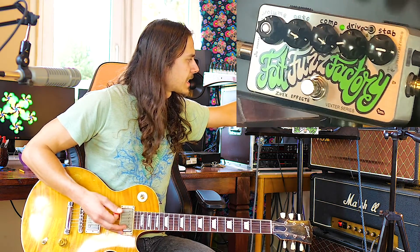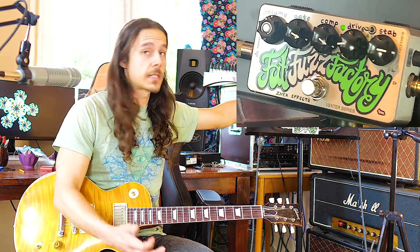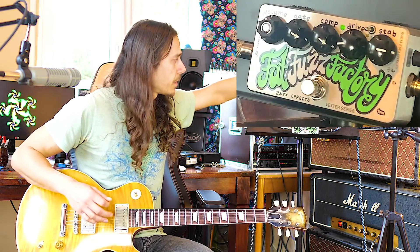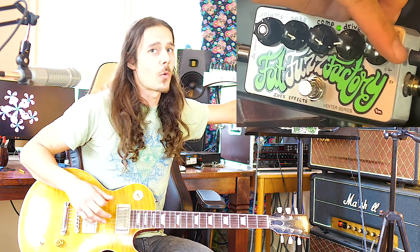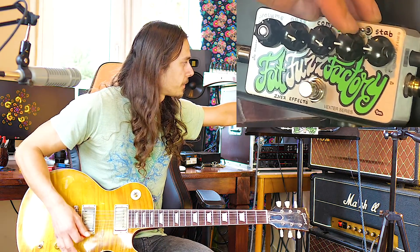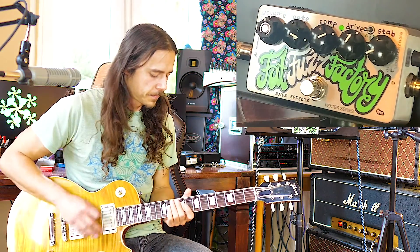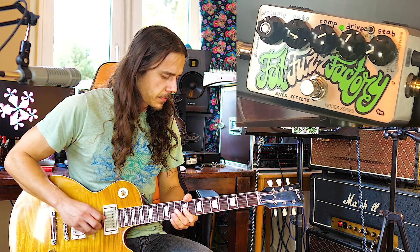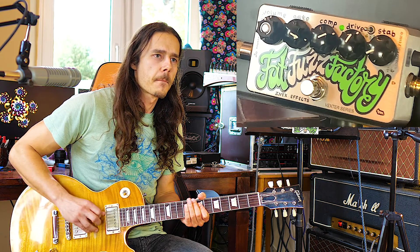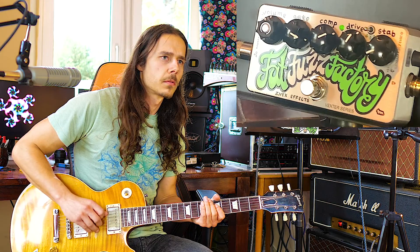The next knob is the stab. I looked it up and it's short for stability — at least that's what I found, correct me if I'm wrong. The farther you turn it anti-clockwise, the glitchier the tone gets. And that's true. Now I have it turned all the way counterclockwise. I guess that's what they mean by glitches — when you hit a note, you get that kind of effect. Maybe a little less gate.